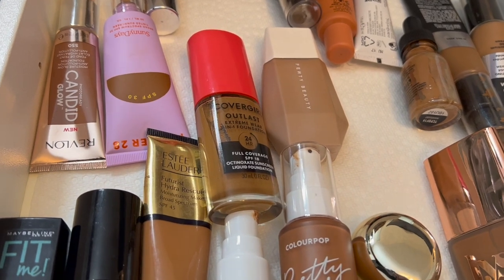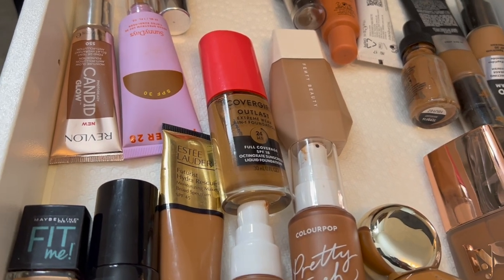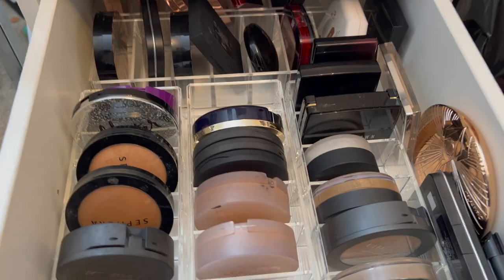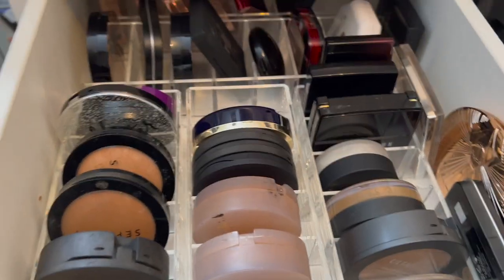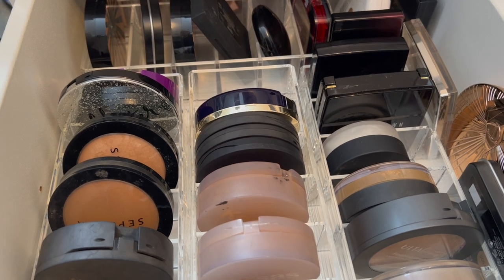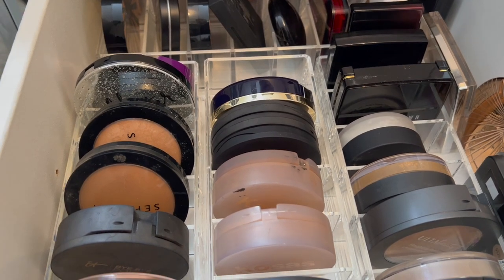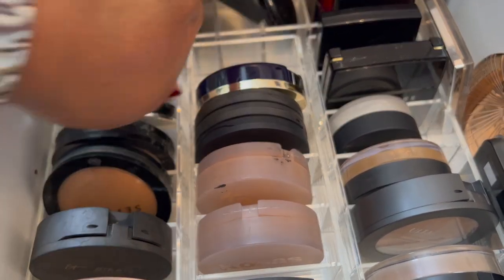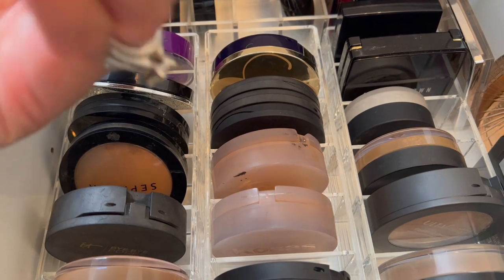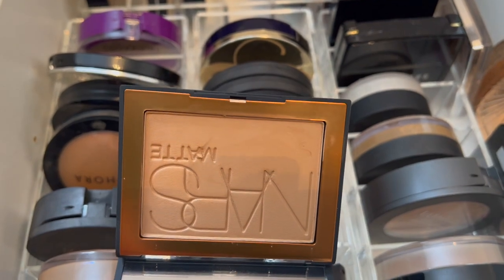I don't need anything heavier than these right now. If I need something heavier I'll pull something at that time. I'm going to try something new — this NARS Laguna Bronzer — I keep saying I want to try it, but I don't know if it will show up on me.